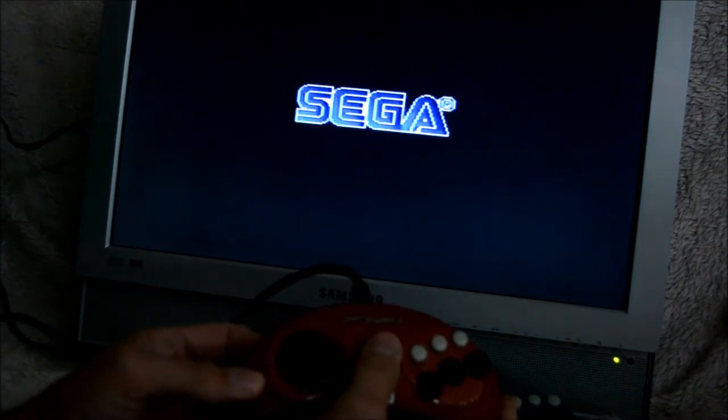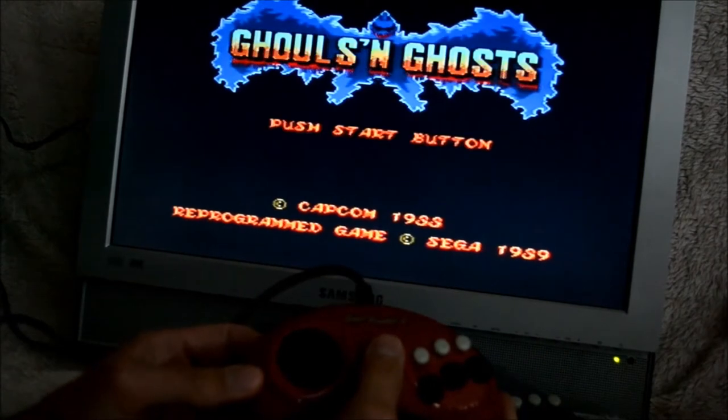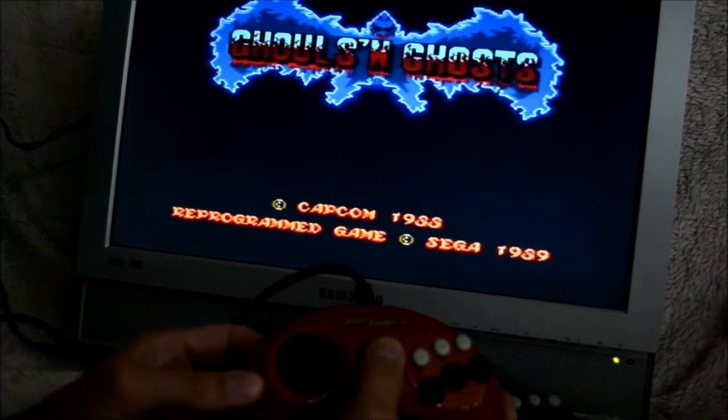There were only two games and I hadn't checked the second one yet. Is the sound just as good as Street Fighter? I think it's the same quality.